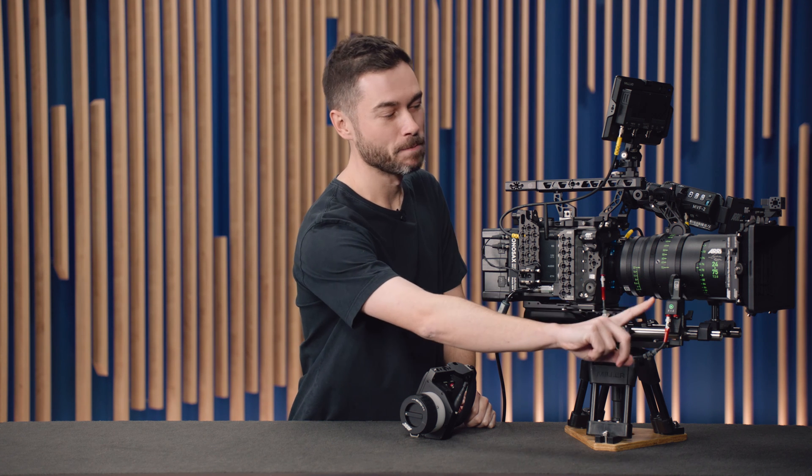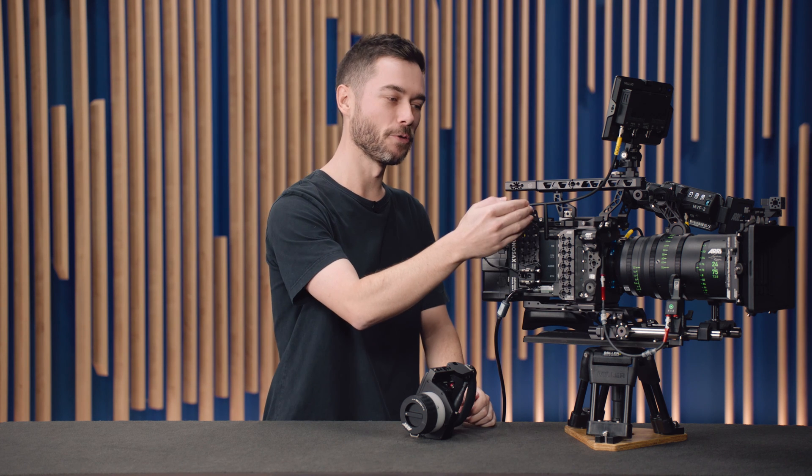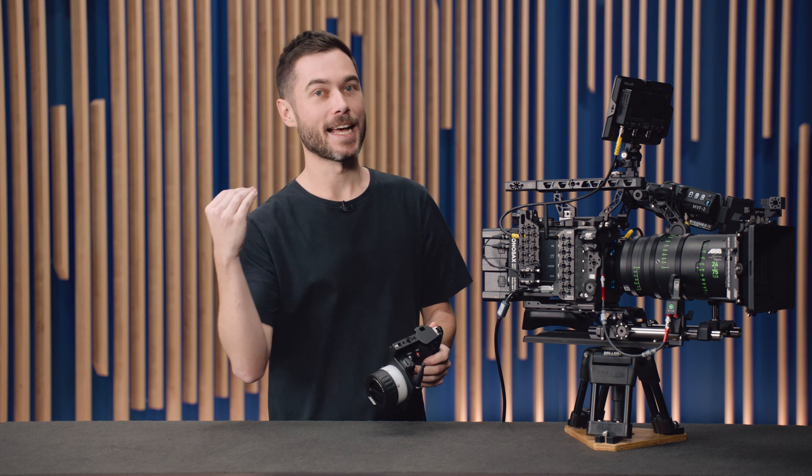The next feature is the ability for the Hi5 to control a virtual T-stop with the iris slider and a virtual focal length with the force pad. This is designed for people using non-LDS lenses who might only have a focus motor connected. In this setup, I've turned off the lens mount in the Alexa 35 so it's not accepting lens data from the lens, and I have a C-Force Mini — with the 50T upgrade, highly recommended — connected via LBUS to the Alexa 35, using the internal radio to talk to this Hi5, with a lens file sent to the camera.